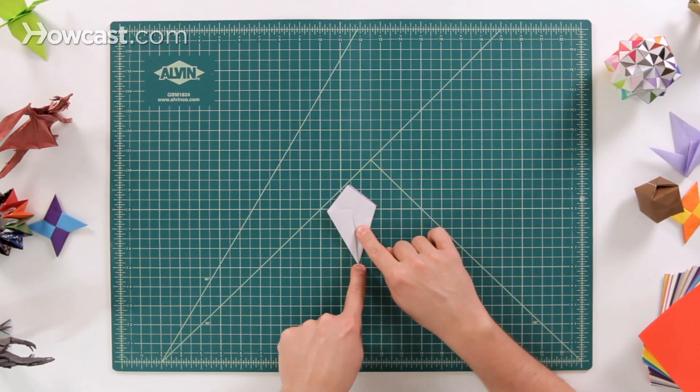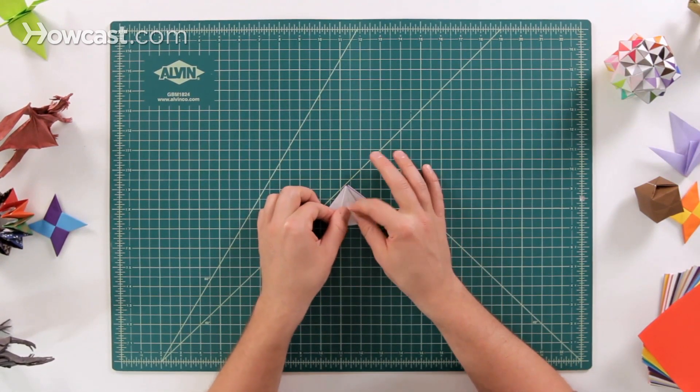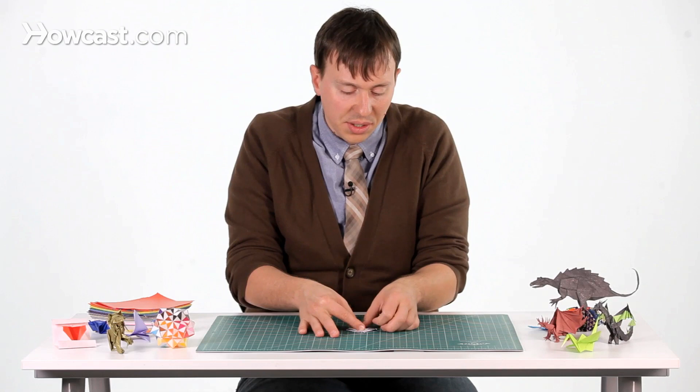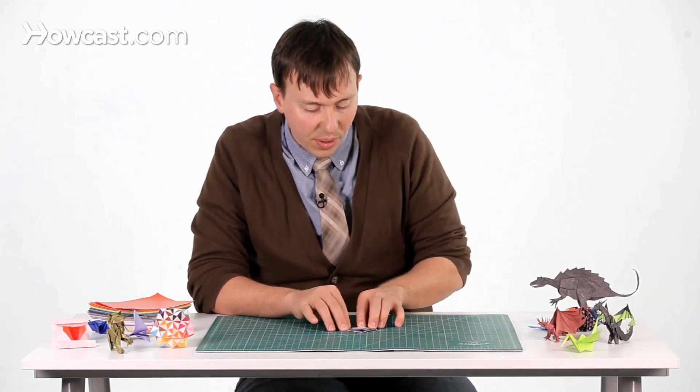Next we're going to take the bottom of the paper and fold it up to the top, just like this. There's a lot of flaps in there but that's all right — just go ahead and open that all the way up and squish it all the way down.